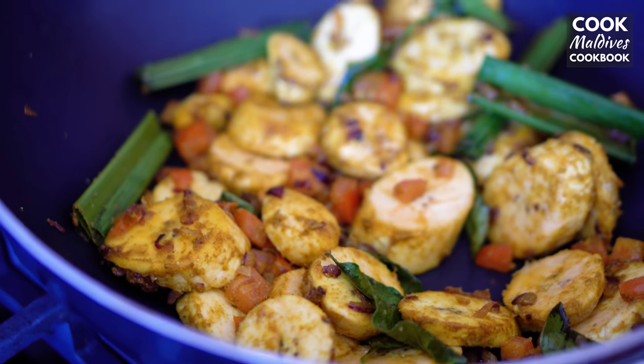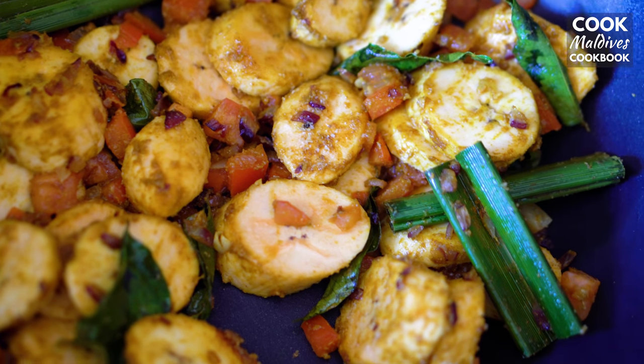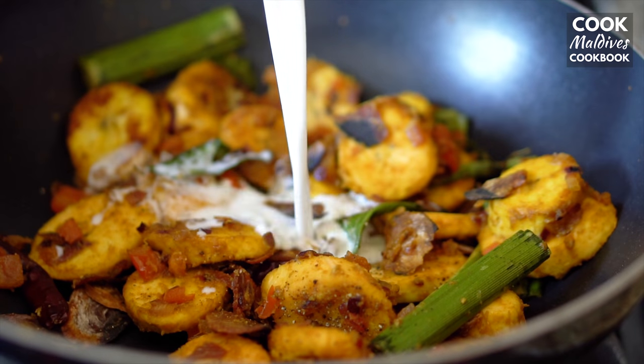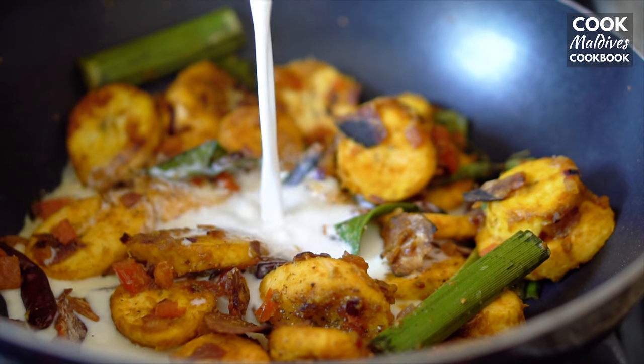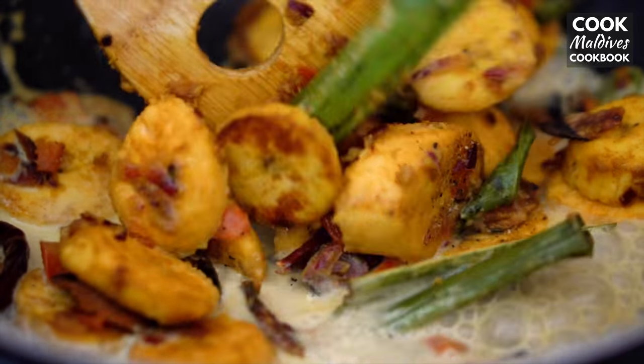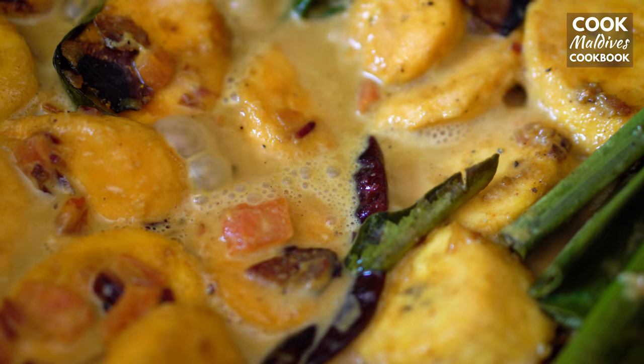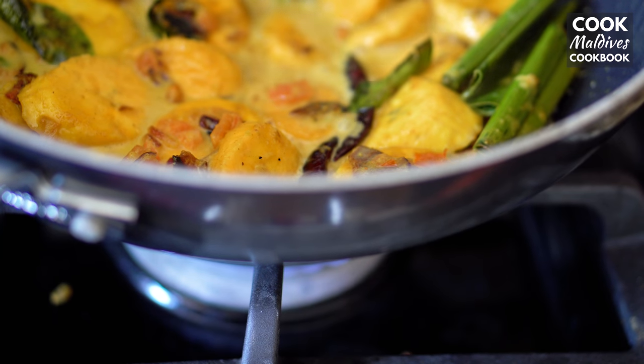If desired, you can choose to add about 1½ cups of water to soften the plantains and cook for a few minutes more. Now add 1½ cups of coconut milk, stir together, and cook for about five minutes more. If you like the curry to be a little sweeter, add a teaspoon of sugar as well.